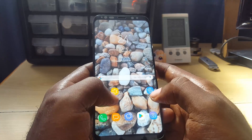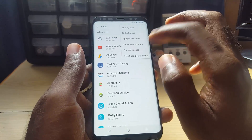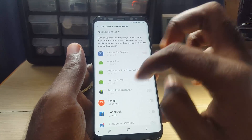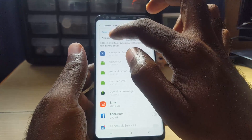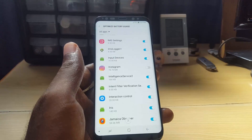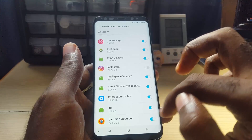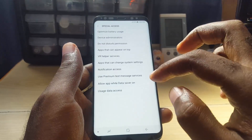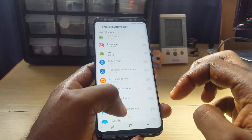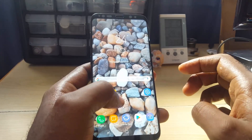Another thing you can check is whether battery optimization is affecting your device. Go to Settings, then Apps, then Special Access, then 'Optimize battery usage.' These are all the optimized apps — switch the view to 'All apps' and search for the iris scanner. Once you find it, you'll see optimization is on — you can disable that to test. Go back and check that it now appears in the list of non-optimized apps, then test the sensor again.